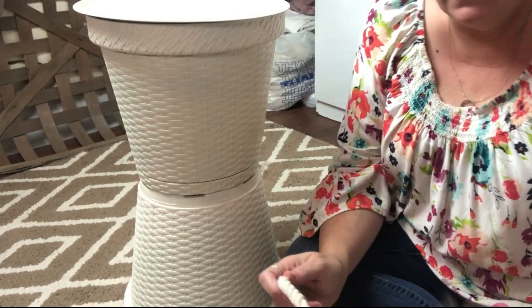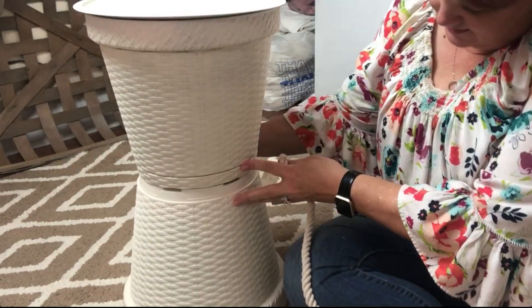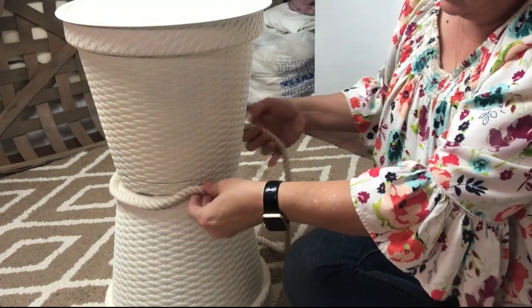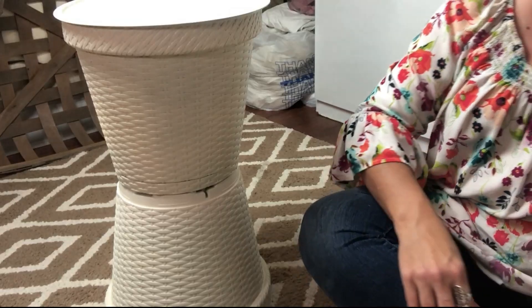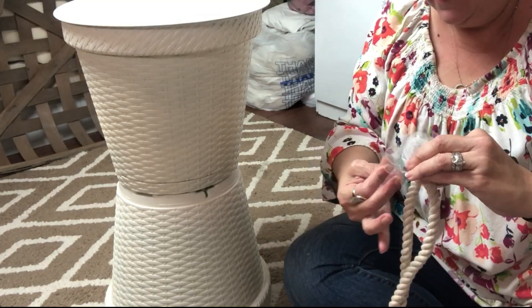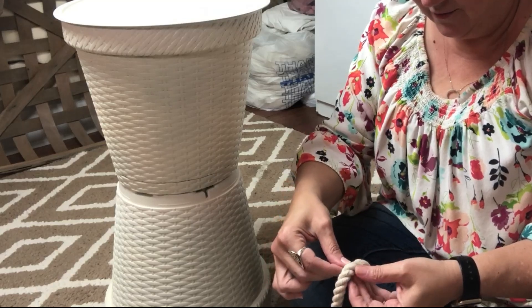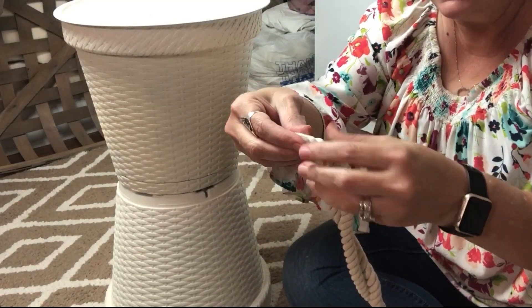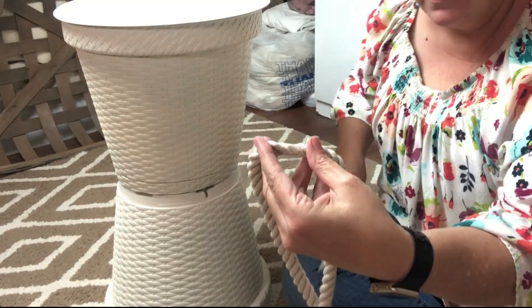Now we're ready to embellish using the nautical rope. I've taken some clear tape and put it on the end to keep it from unraveling, because this stuff unravels very easily. I'm measuring around the area where I want to put the rope. Once I get it measured, I take a piece of scotch tape and put it right on the marked area, then wrap the rope completely around and cut it right in the middle of that tape — that keeps it from fraying on both sides.